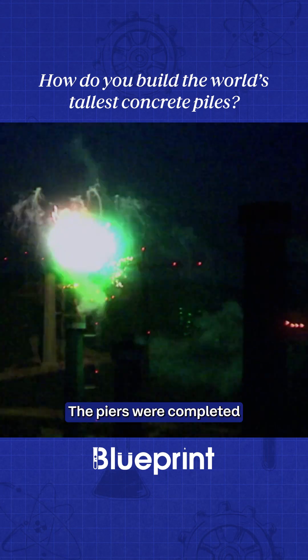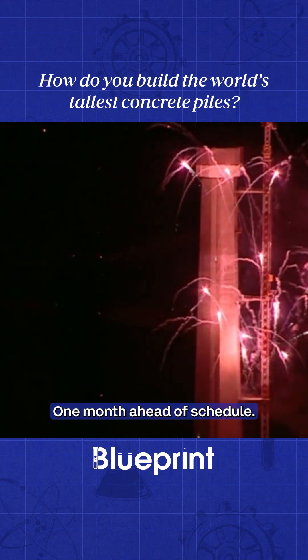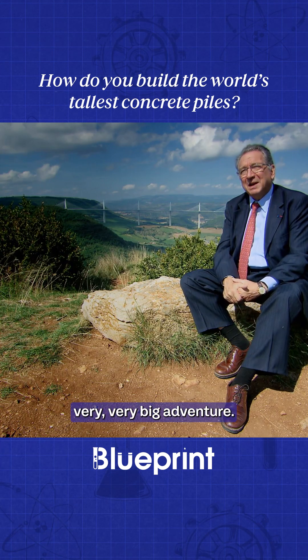The piers were completed in just over two years, one month ahead of schedule. Developing solutions to erect the seven piers at the same time — it was a very, very, very big adventure.